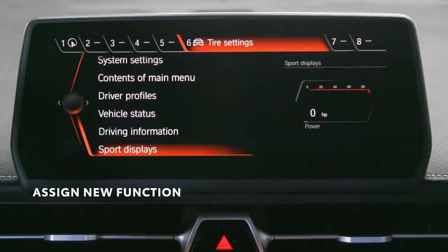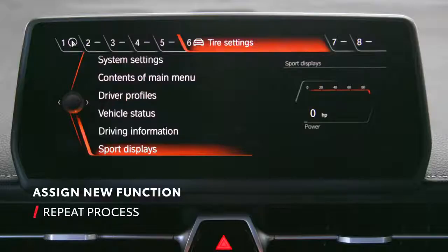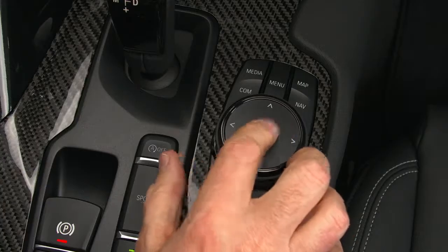To assign a new function to a button with an existing preset, just repeat the process and the new function will be stored in place of the previous one. To delete all button assignments, press and hold buttons 1 and 8 simultaneously for approximately 5 seconds, then press OK.